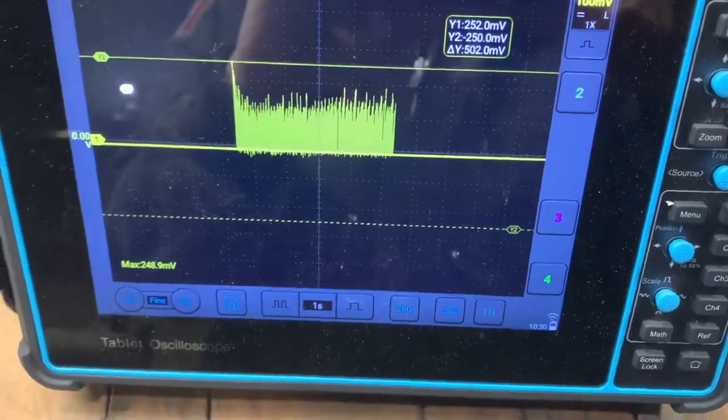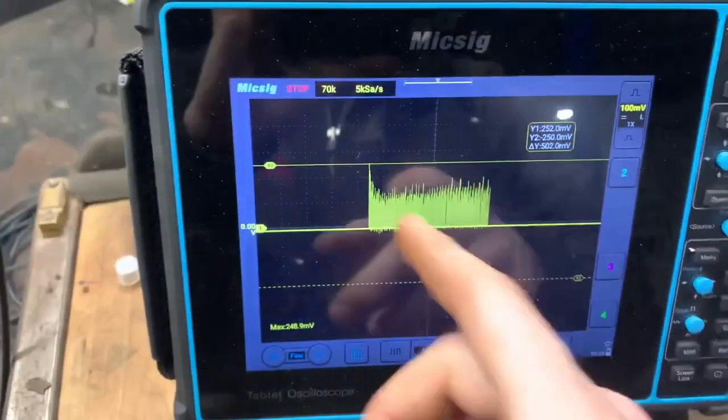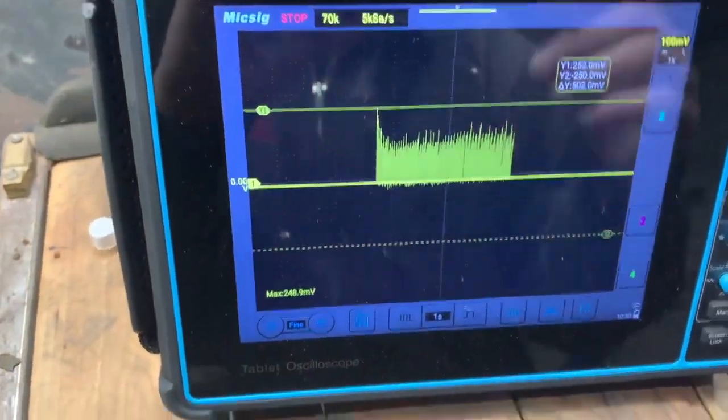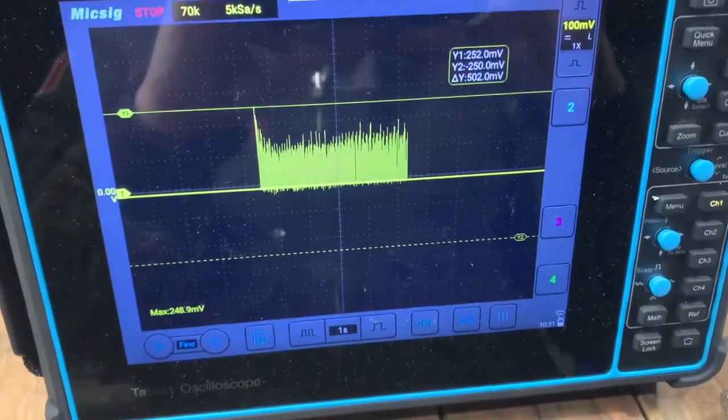That 252 amps is what's needed to get the motor to start turning right off the get-go. Then you can see right away the current begins to drop as the motor speed picks up, and there's less resistance because the motor is already spinning.